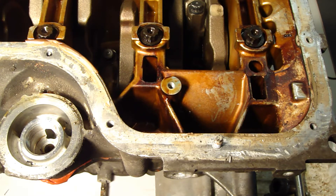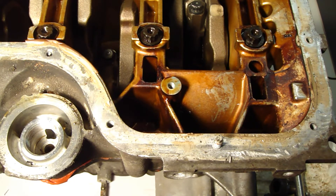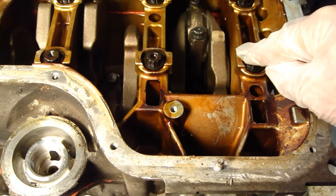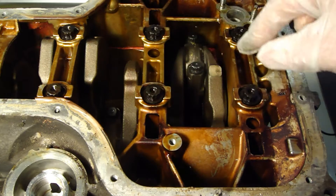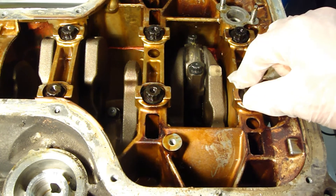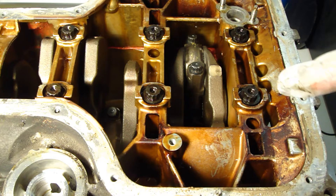Hello and welcome, how are you doing today? I continue this assembly work. I have ticked this crankshaft core main bolts in the final torque, and this moment was quite high.